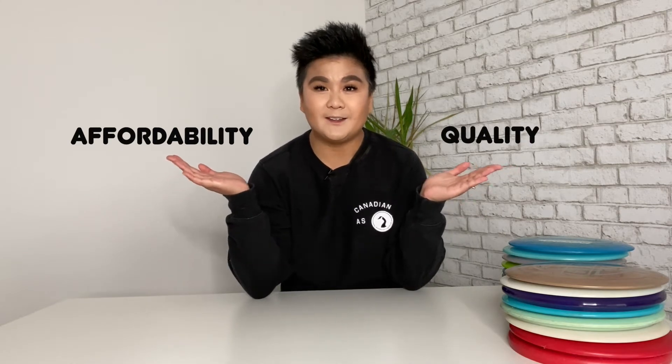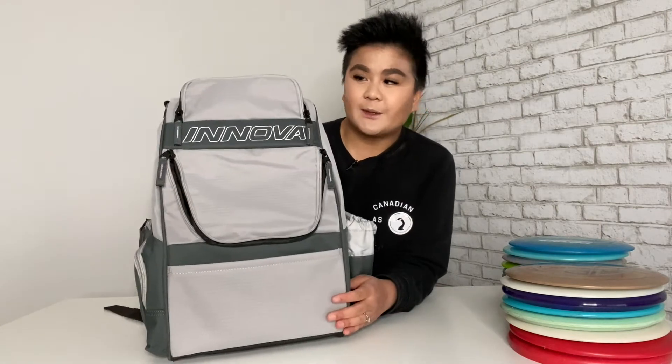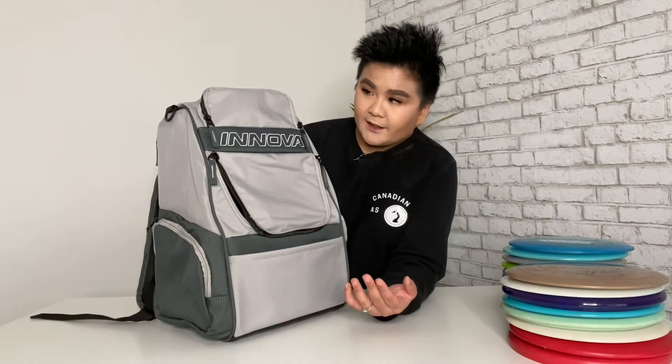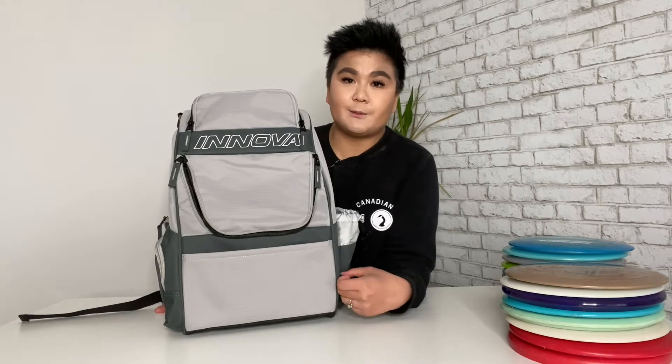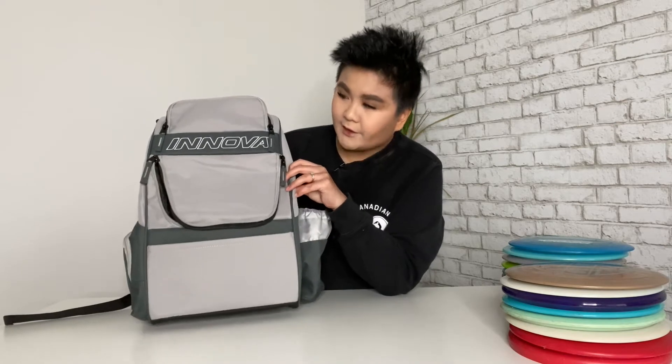You start with typically three or four discs, then you get hooked and you get more. The backpack I decided to get had two things I really wanted: it was affordable, good budget, and pretty good quality. The backpack is the Innova Adventure Pack, which was only about $55 Canadian dollars. There's also another one called the Excursion Pack from Innova — it looked really nice and felt a lot better quality in person, but it was about $50 more.